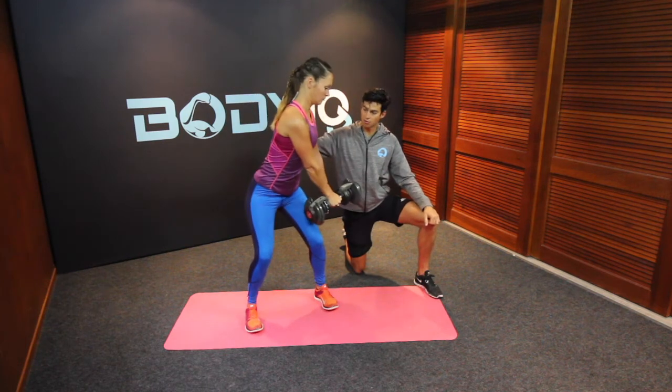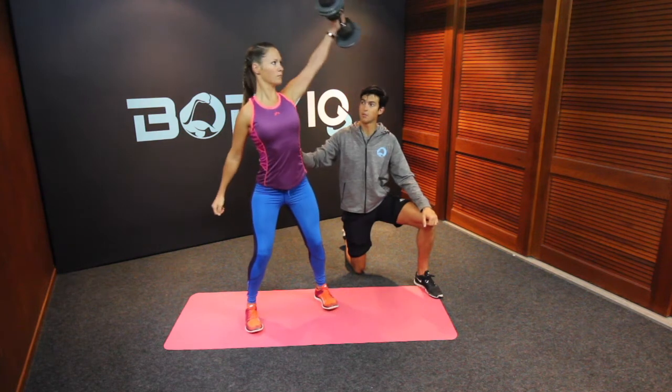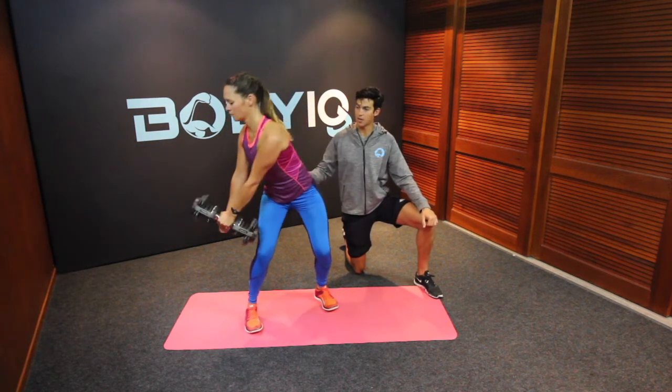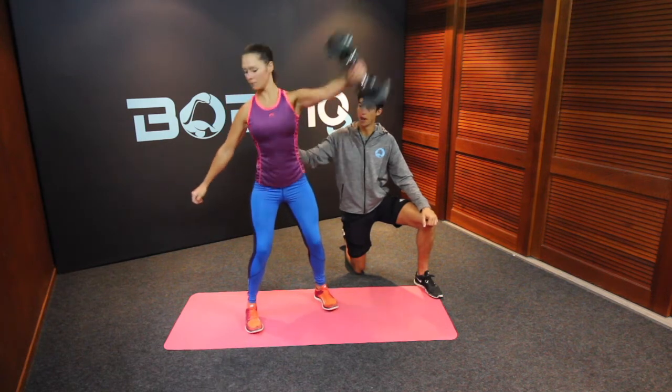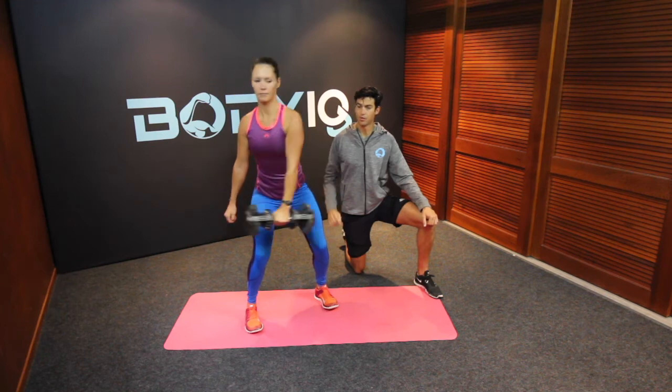Notice how the shoulder comes down with the rotation but the spine stays nice and long. Alternating arms, keeping in that little squat position, keeping engaged, nice and long through the back, engaging that core. Great job. Good luck.